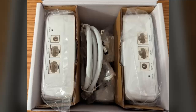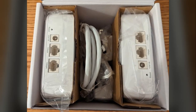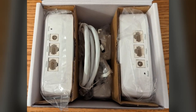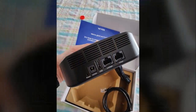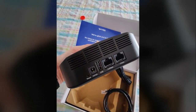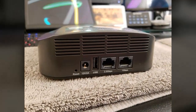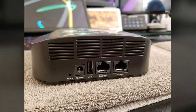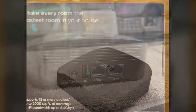The installation process was remarkably straightforward, taking less than 20 minutes from unboxing to full operational status. The intuitive smartphone app guided the reviewer through each step with clear, non-technical instructions. Adding the second mesh unit was equally simple, with the app seamlessly integrating it into the network. A subsequent firmware update further enhanced the system's performance.